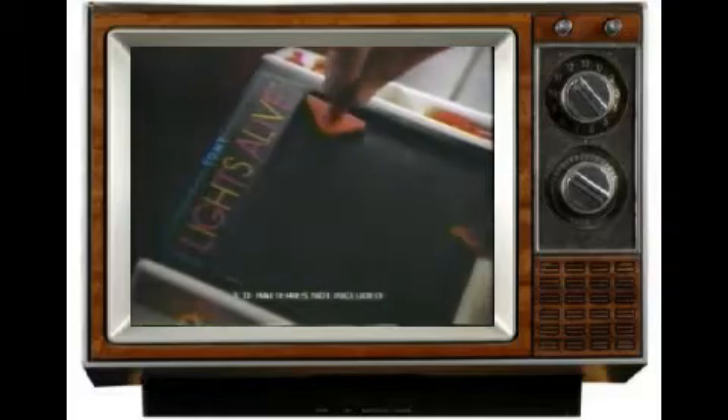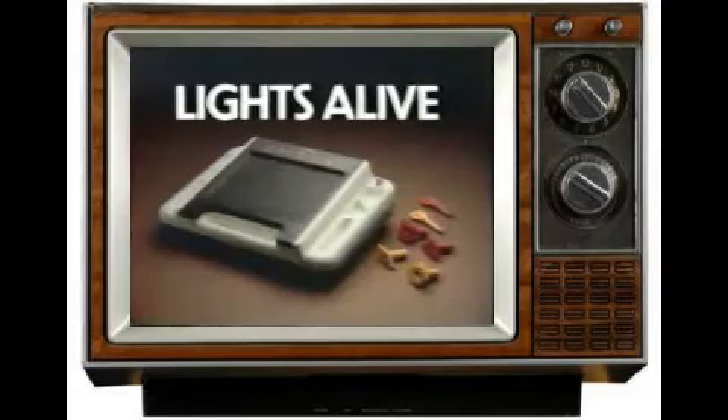Lights Alive has no pegs to lose. 3D batteries not included. Lights Alive comes with everything you see here, by Tomy.